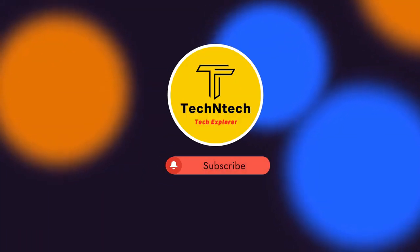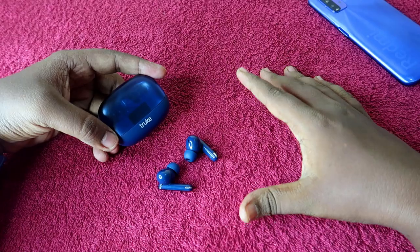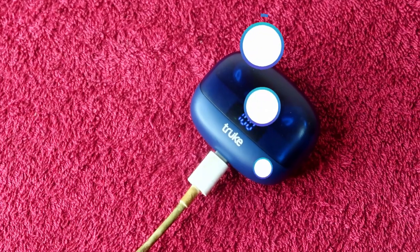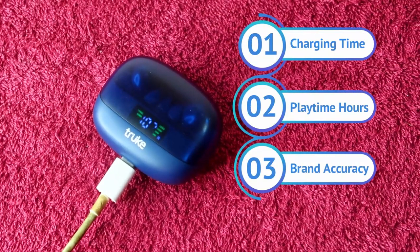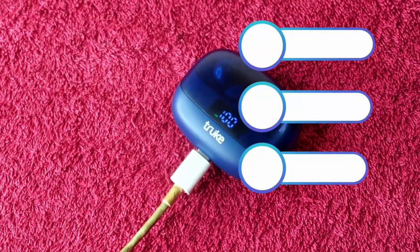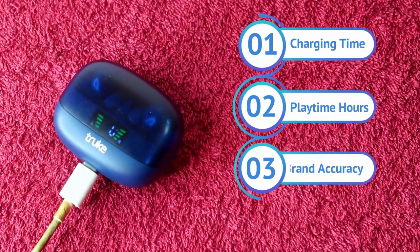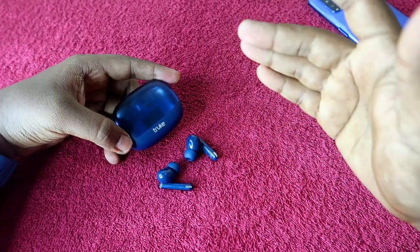Welcome back to our channel. In this video I'm going to do the True Buds Vibe TWS earbuds battery review. In this review you can find the charging time for case plus earbuds, charging time for earbuds only using the case battery, playtime hours on earbuds only, total playtime hours including case plus earbuds, and finally we'll discuss brand accuracy.